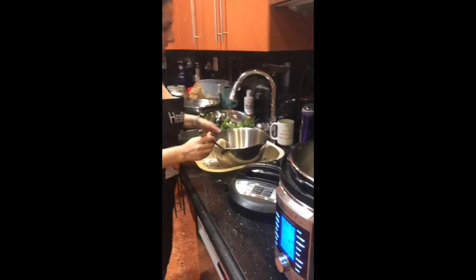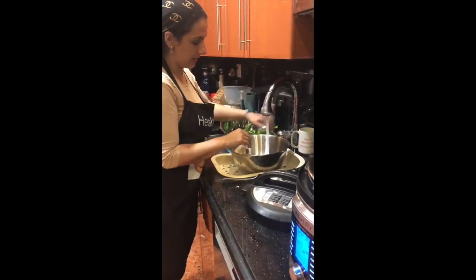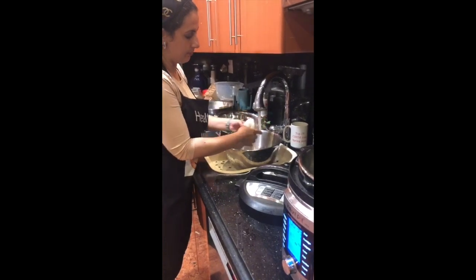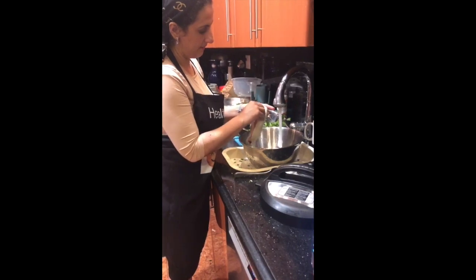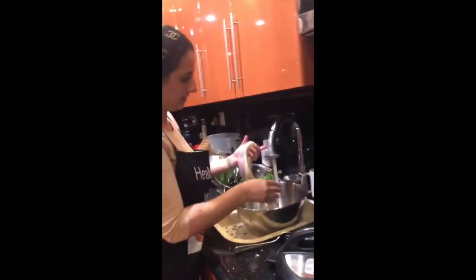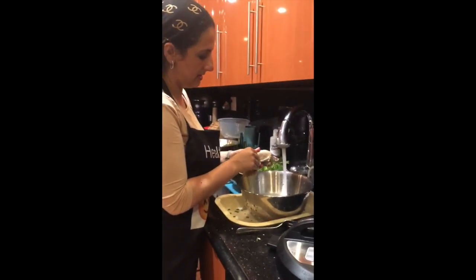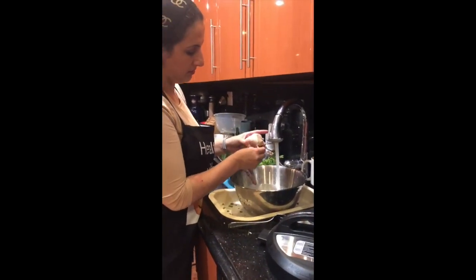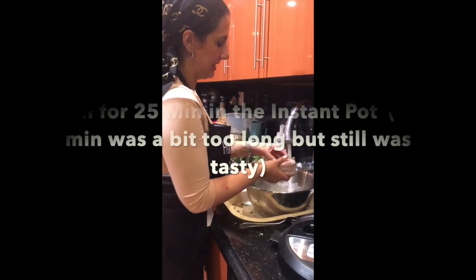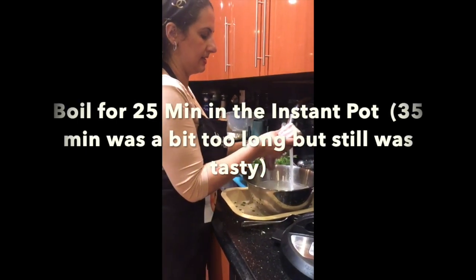So now I'm going to wash it in cold water and peel off the skin easily. You see it takes off very easily. And it looks like it's too soft — maybe I have to do less than 30 minutes next time.